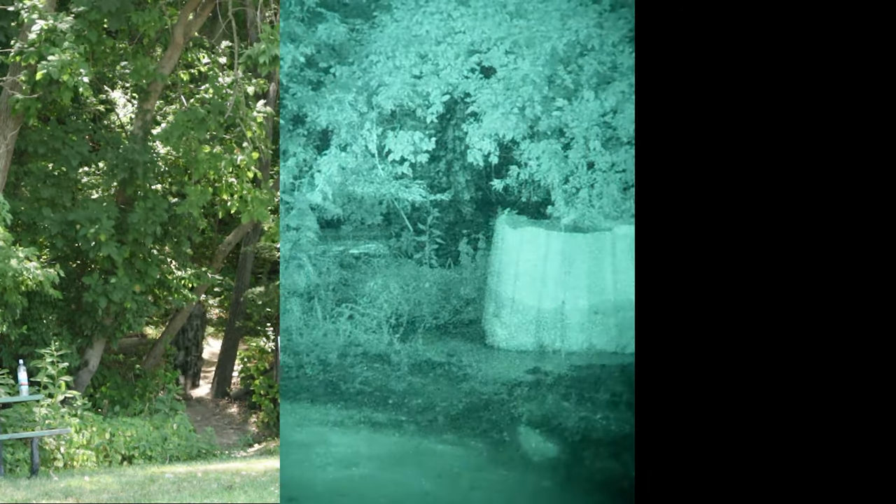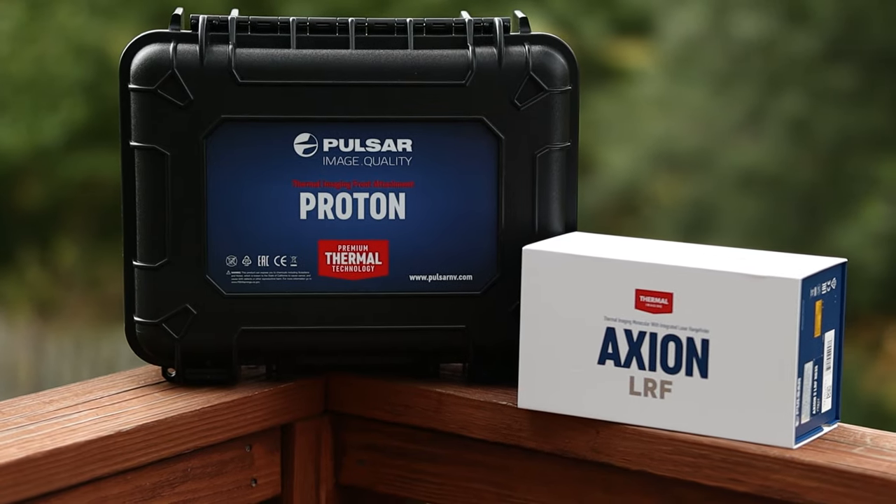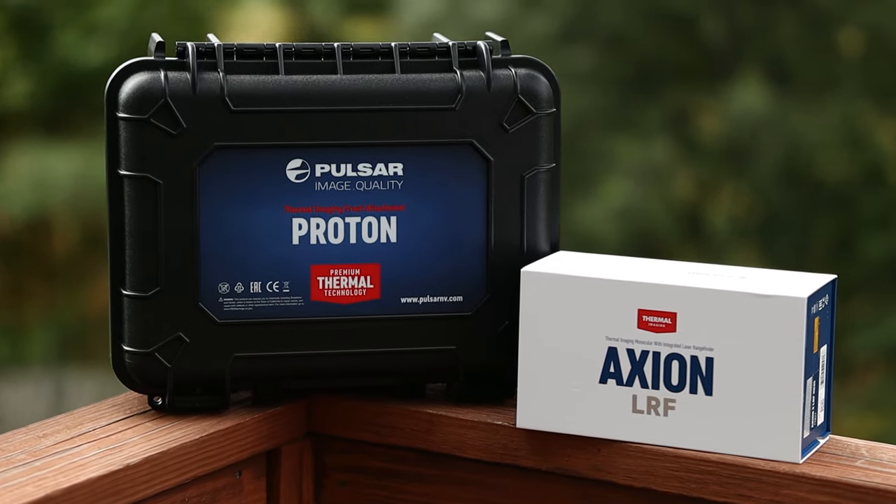Today we'll test the Bees thermal hide by seeing how it performs in the visual spectrum, then IR illuminated night vision, and finish up with how it does under thermal optics. I want to say thanks to Pulsar for supplying us with all the thermal testing equipment required to test these thermal mitigating hides we've seen on the channel so far.